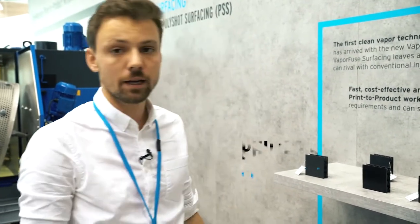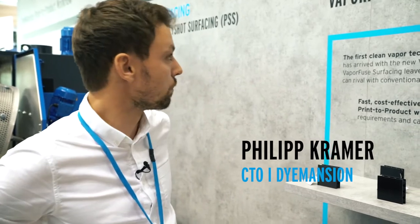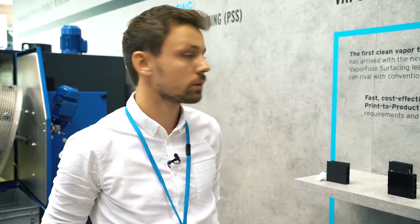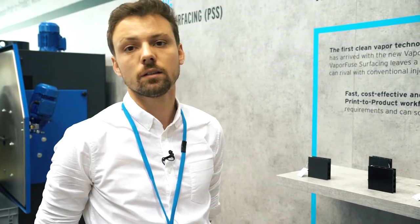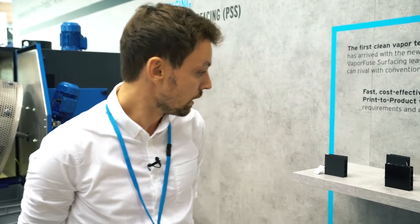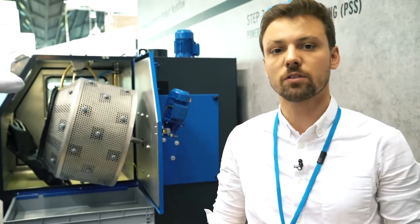We're here at Formnext 2018, and I'm very honoured that our development team put together this new smoothing technique called VaporFuse surfacing. This is a chemical smoothing technique which offers injection-molded-like surfaces. I now want to share the differences between our PolyShot surfacing and the VaporFuse surfacing.